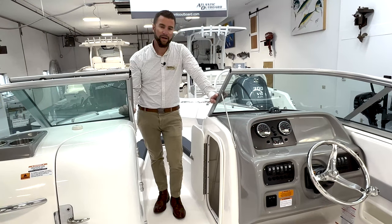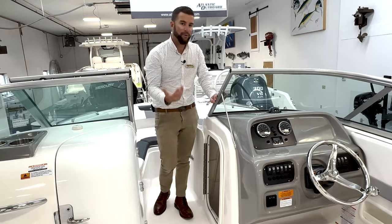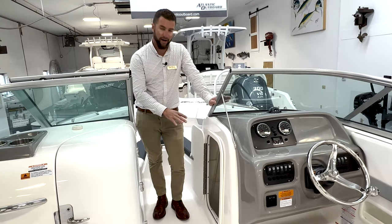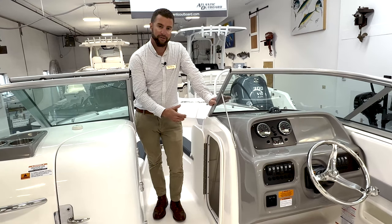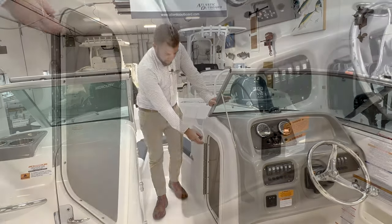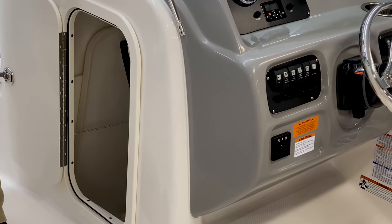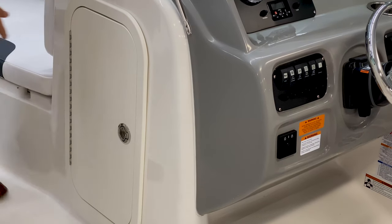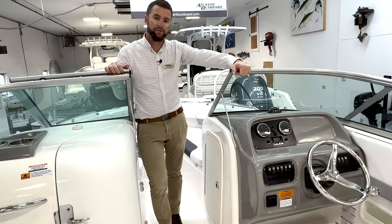Behind the starboard dash is excellent dry storage. If your guests come with towels or purses, this is a great place to put them — it'll always stay dry. This area is also dedicated storage for your bow filler cushion, with a fiberglass filler and a cushion that goes on top, both stored behind here. A beautiful door keeps everything out of the elements.